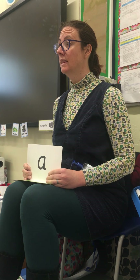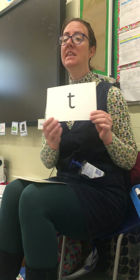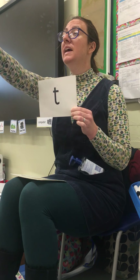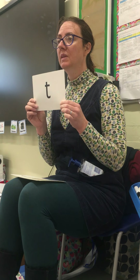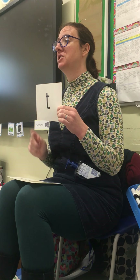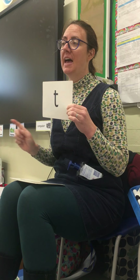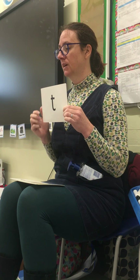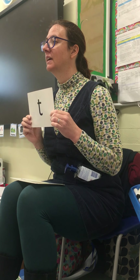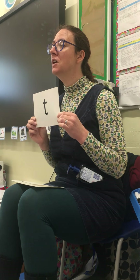Today we're learning a completely new sound - we are learning this phoneme. Does anyone know it? Now it does look a bit like a J, but it's not a J because a J has a dot. This one doesn't have a dot. What's this one?